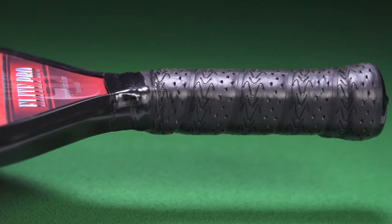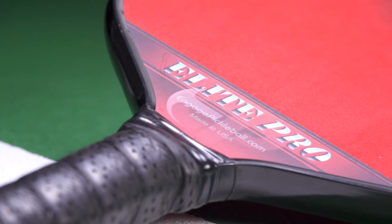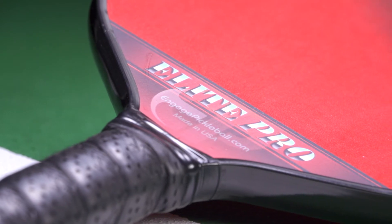Now this thing is kind of cool. It's got a proprietary liquid graphite hitting surface and a polymer honeycomb core, so it's a really precision and soft paddle — but it's heavier too, so you're going to get that nice snap, that stability and the power from this paddle.